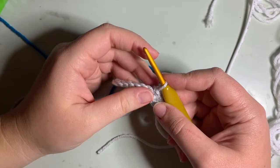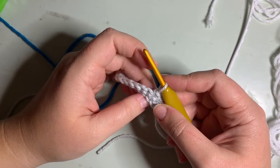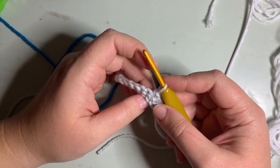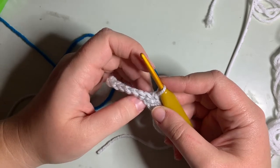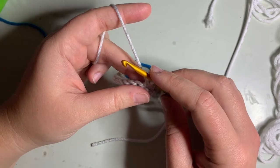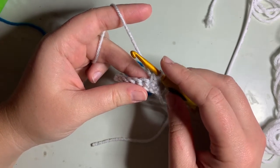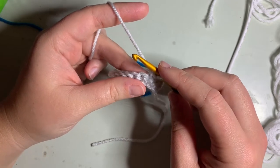Hi, Darcy from Boy Mom Crochet Life here with a quick tutorial on how to do the kind of wonky decreases on round 25 of the Sleepy Time Truck pattern. It was my first written pattern so things came out kind of funny, but they work as long as you know how to do them — so hopefully after this you will know how to do it.